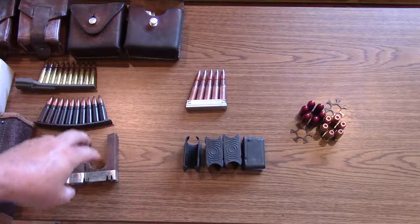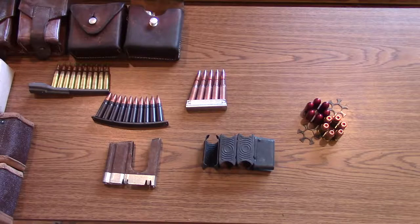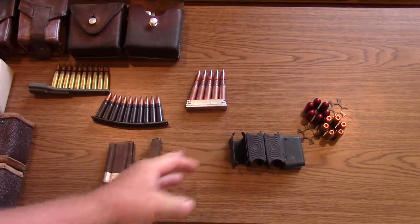Now we'll move our stripper clips, en bloc clips, and moon clips more into the limelight. Those are the three main types of clips, though there are variations such as half moon clips instead of full moon clips. Webster defines a clip as: a device to hold cartridges for charging the magazines of some rifles, or a magazine from which ammunition is fed into the chamber of a firearm. So according to Webster, a magazine can also be called a clip — though we don't agree. We call a clip a clip, a magazine a magazine, a belt a belt.